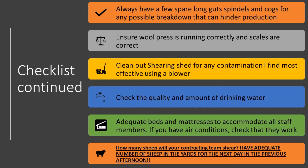Most importantly, ask your contractor for an indication of how many sheep they think the shearers will shear in a day, and have adequate sheep in the yard the afternoon prior for the following day. This is a very important topic, as there are mixed discussions about it. Personally, I've discussed this with my growers and for the safety of my shearers and shed staff, I ask that a full day's shearing be off food and water overnight.